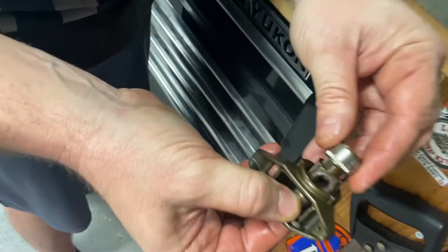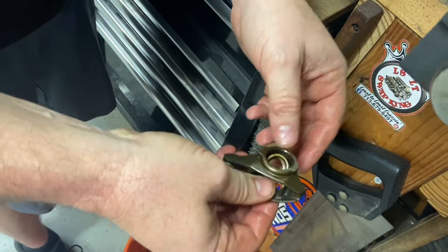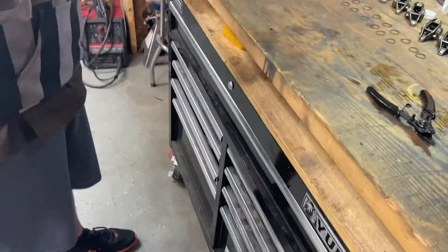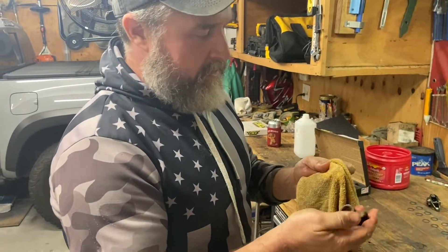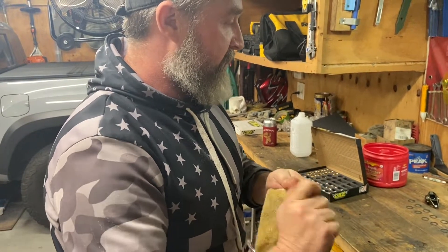Once again, you can just see how that would just come apart. And you got a messed up motor after that. So a lot of those 5.3s and 6.2s that we do that are just stock — these rockers are fine for what they are. They'll go a couple hundred thousand miles, I'm sure.